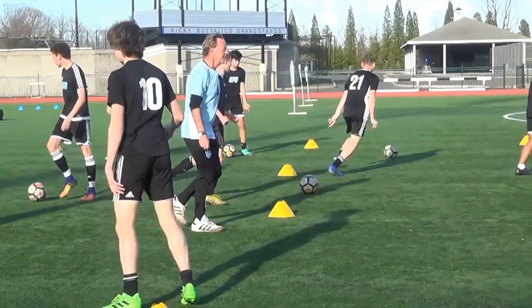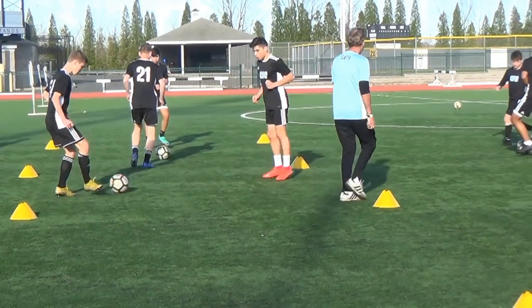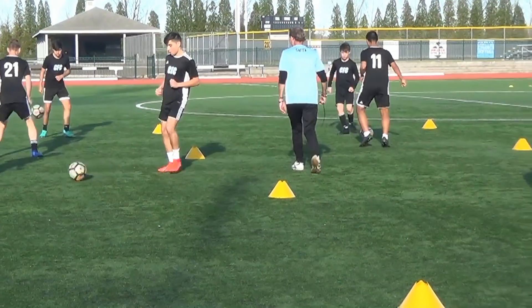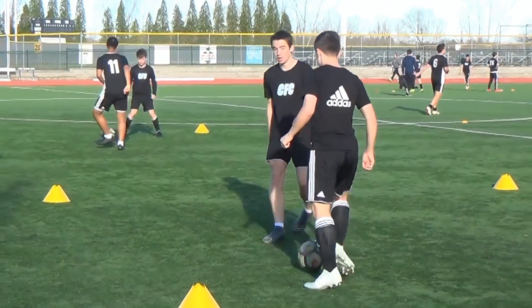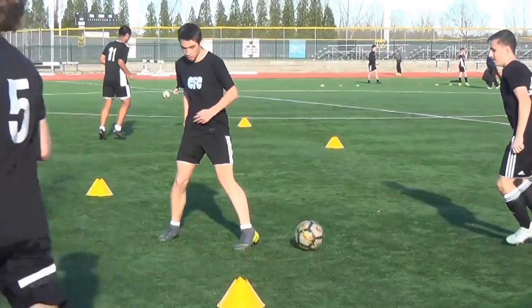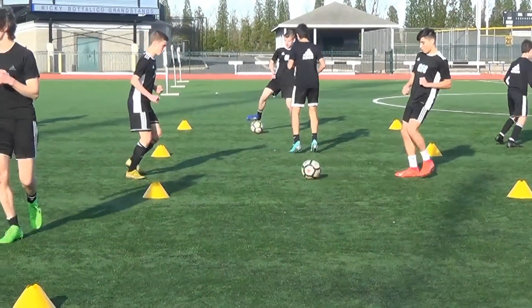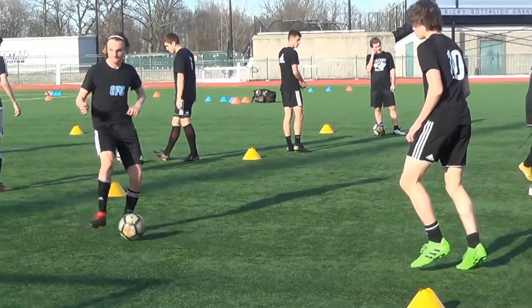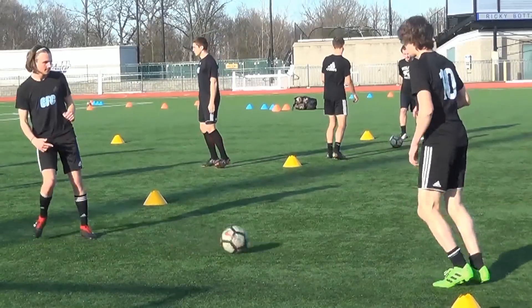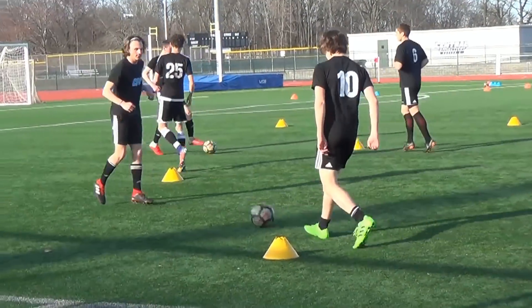Get a square, get the ball going. On my whistle, both of you — as quick as you can, find another square that's empty. Both of you travel with the ball. Quickly, get a new square. Do not occupy the same square.